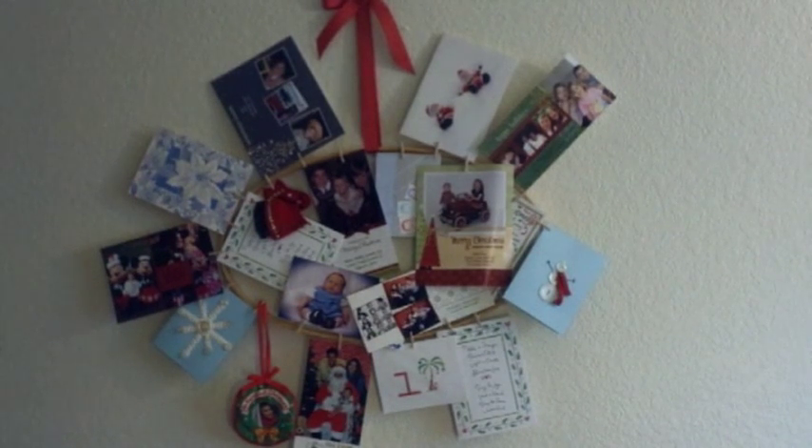Hello and welcome to day 42 of my 365 days of crafting. Today I'm going to show you how to make this cute Christmas card holder. If you get a lot of Christmas cards, you can make two or three and it can decorate a whole wall.